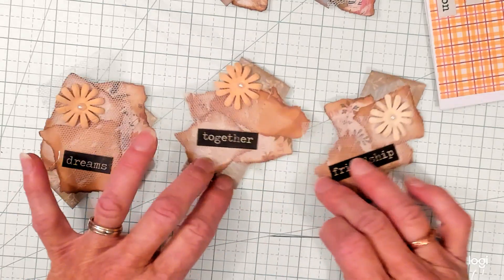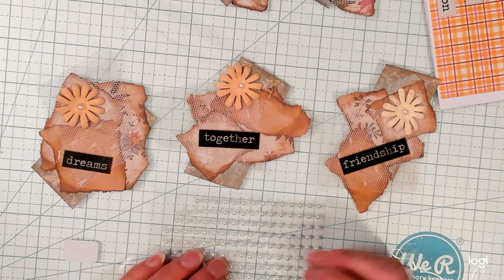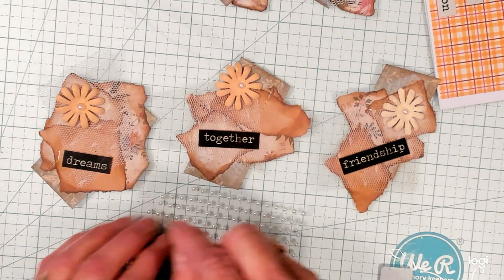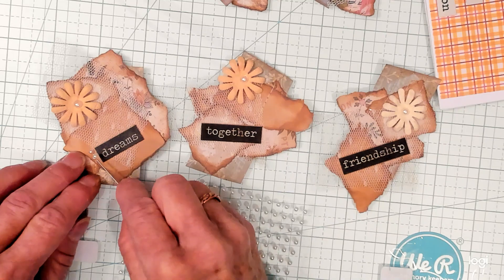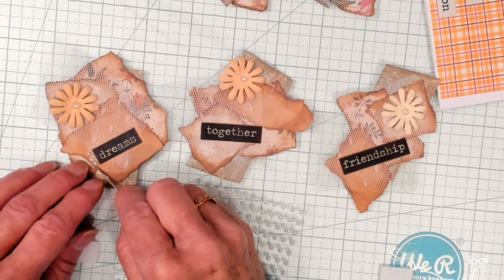Then I have some smaller pearls — like these. Can you see those? I'm going to lift them off and put them on the glue that I laid down right in front of the word, just like this.